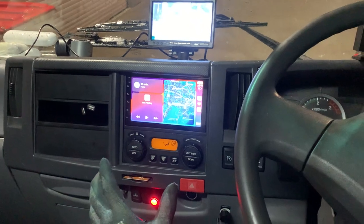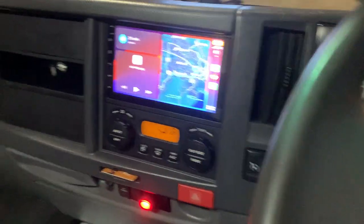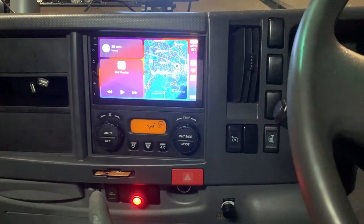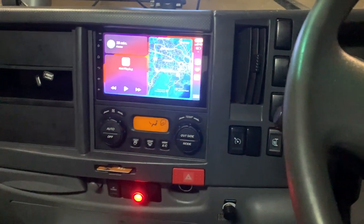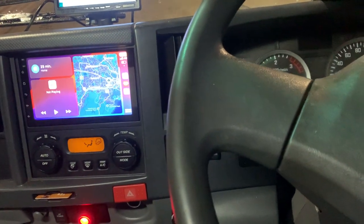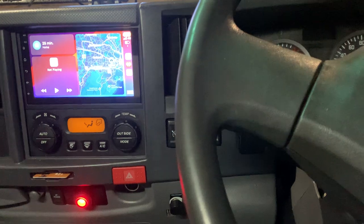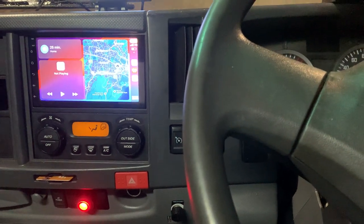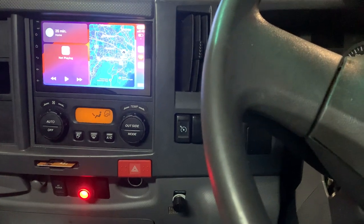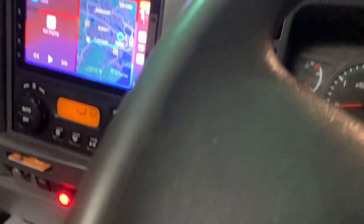It actually sits very much into the dash, and you can see we've done the very best installation for it. Looking at the reverse camera, we installed it at the far end, right in the middle, and got it right on the number plate. It's the 4HD Antigone SuperNavision — let's go back and have a look.